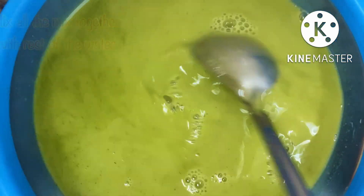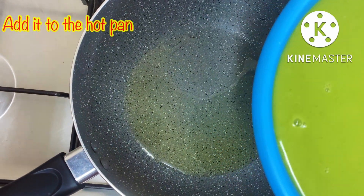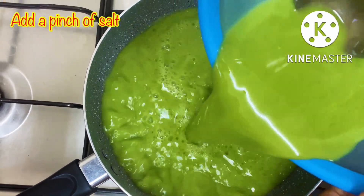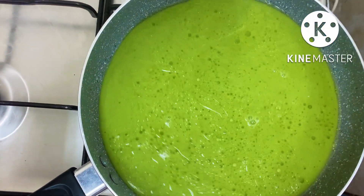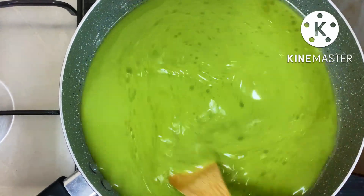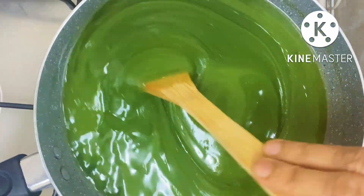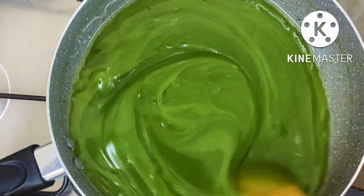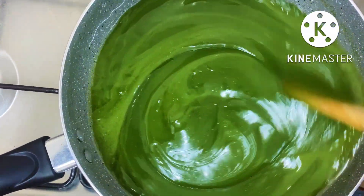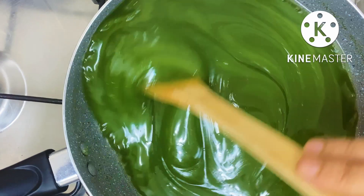We are using a measured amount of salt with water. Add a pinch in the middle of the pan and mix it in a little bit. Make it on high flame first, then bring it to low flame. Use a non-stick pan — there is a chance of sticking with a normal pan.